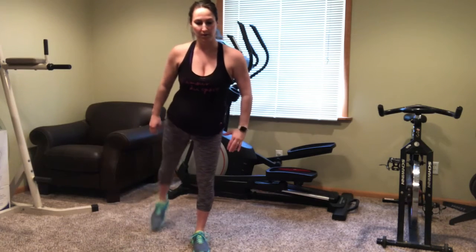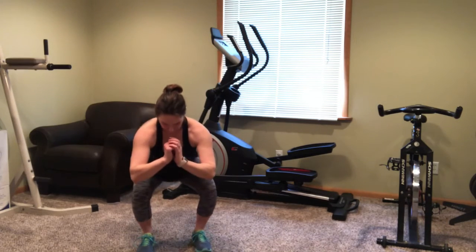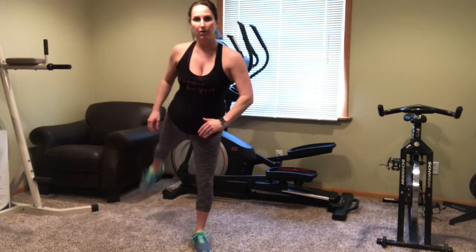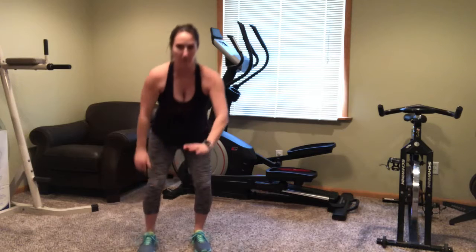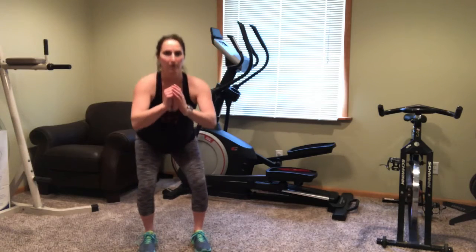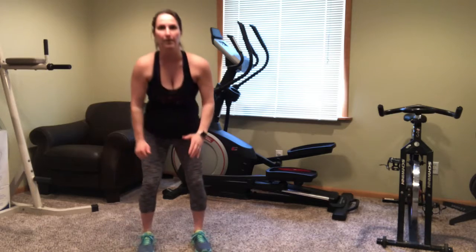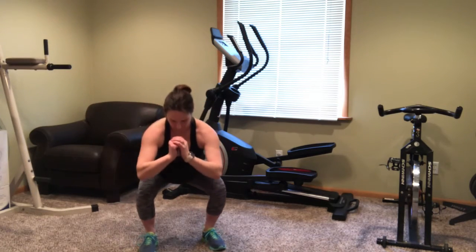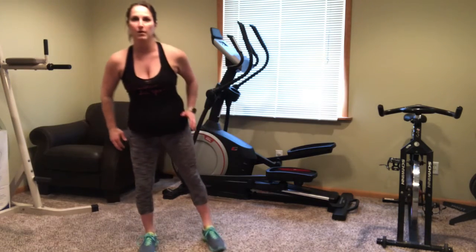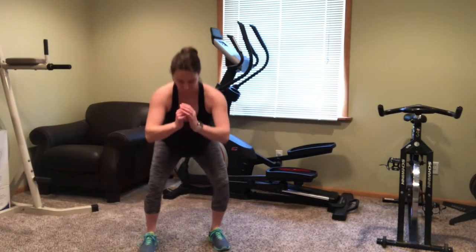Now we're moving into a regular squat with a reverse kick to the right. Just go in for that regular squat and then reverse kick. Now switch and go to the left — squat, kick back to the left. Last few seconds here of the first circuit, and then we'll be moving to the second.